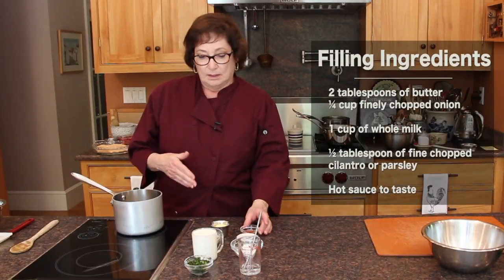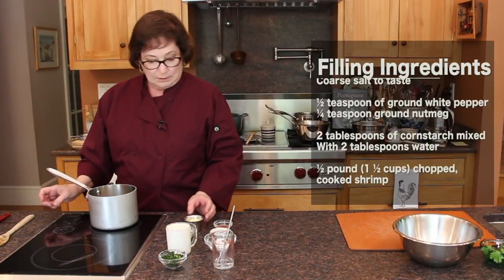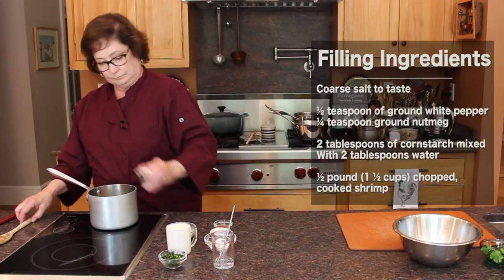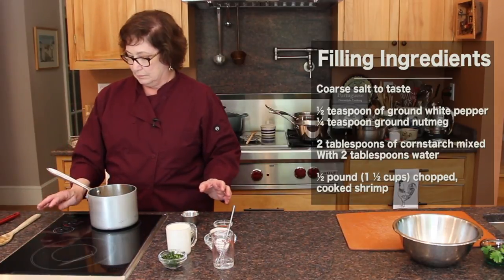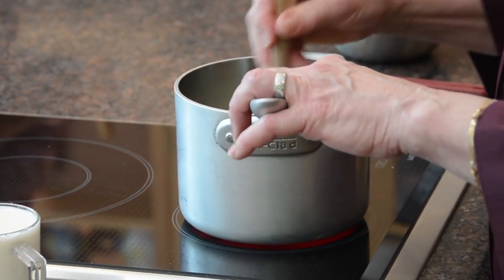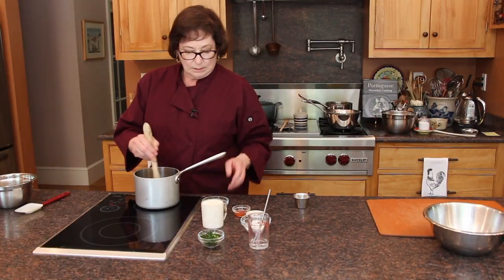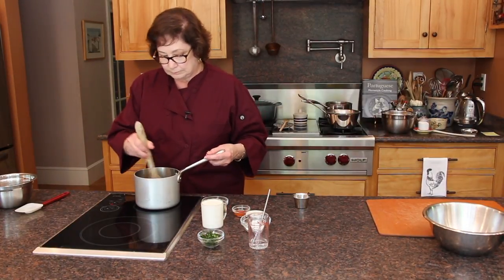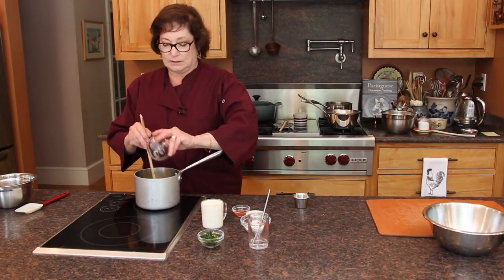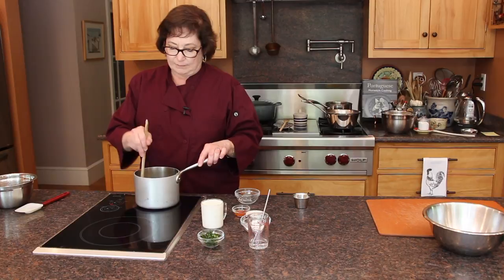I am going to begin with doing the filling — we want to prepare the filling first. So we are going to add two tablespoons of butter and melt that. We are adding about a quarter cup of finely chopped onion and we are going to let that cook until it is very lightly golden.